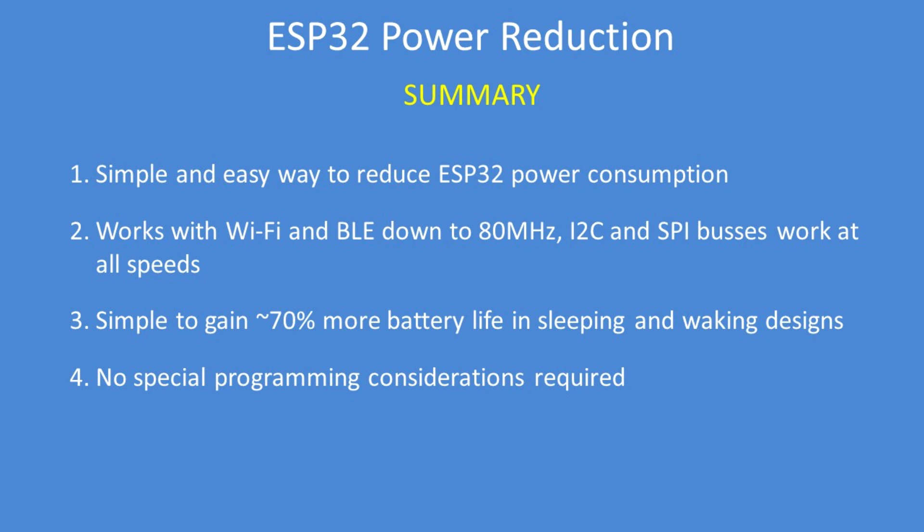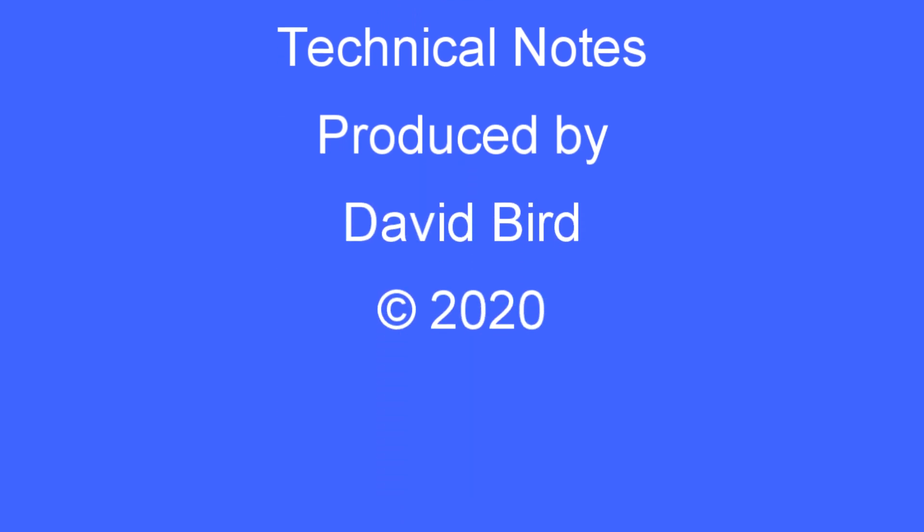Hope you found that useful. I hope you found this technical note interesting and useful.